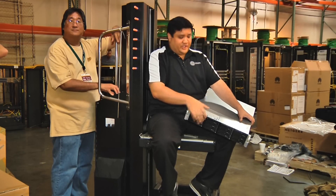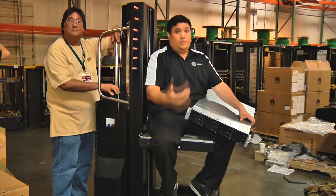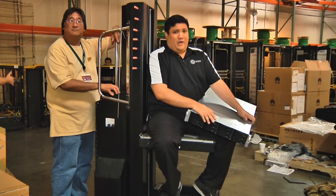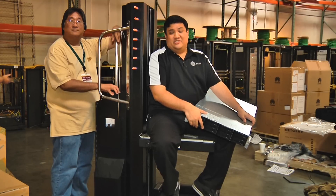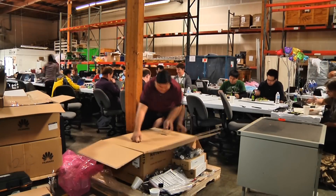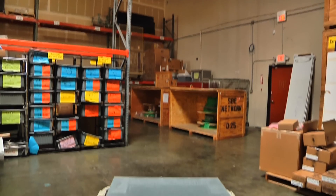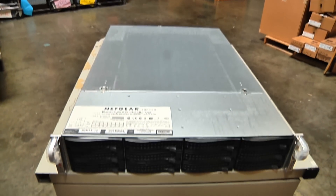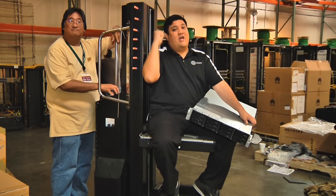This is a NAS, actually a ReadyNAS 4200, a fantastic piece of gear — super fast, super dependable. We've been using these for years, but there's one problem: they're a little bit heavy. Fully loaded, this thing weighs between 60 and 80 pounds, and although that may not sound like a lot to you big, beefy, muscly kind of people, to a geek like me this might as well be a mountain. In the past, it's taken a couple of people to load up a piece of gear like this, but not anymore.